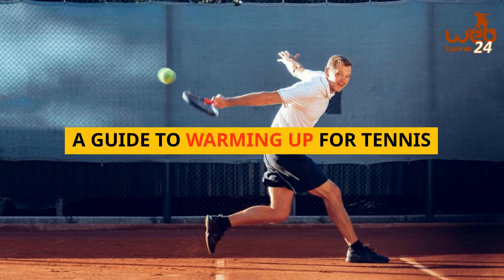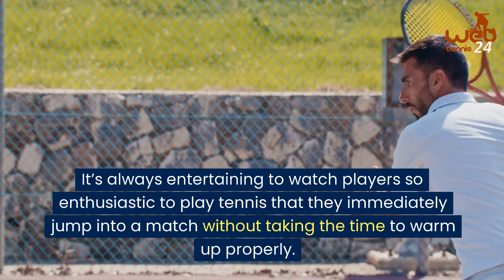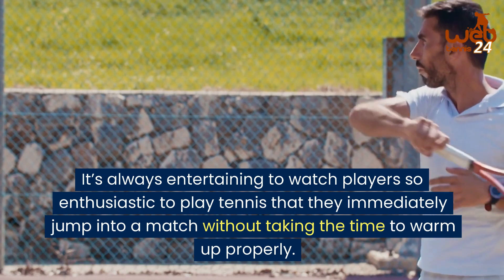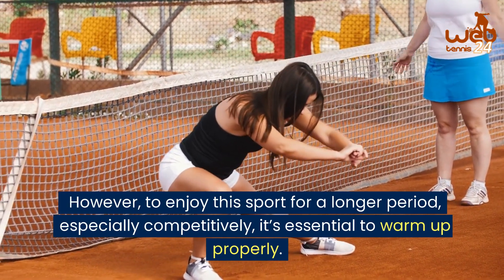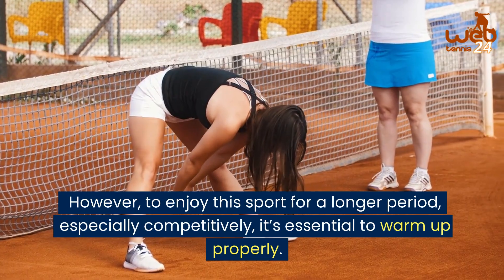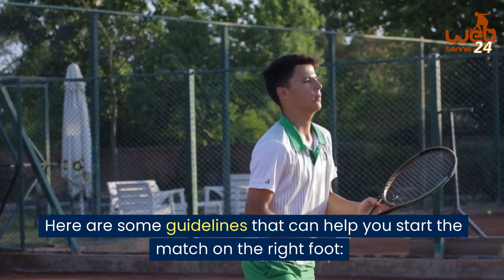A guide to warming up for tennis. It's always entertaining to watch players so enthusiastic to play tennis that they immediately jump into a match without taking the time to warm up properly. However, to enjoy the sport for a longer period, especially competitively, it's essential to warm up properly. Here are some guidelines that can help you start the match on the right foot.